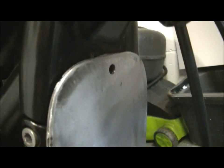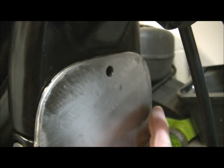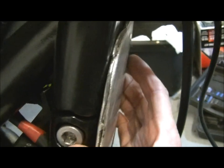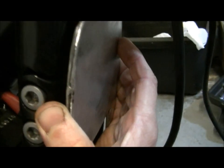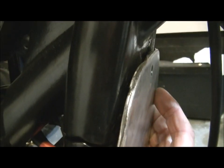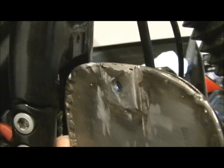Even though it sits in there neatly, it's still way too close. It needs to be about four mil off the surface — that's the aim for the bash plate all the way down. I want it to sit completely clear of the bike so it's not going to chafe or scuff anything, and it will look better as well. So I need to thicken up that bit there and make it double.